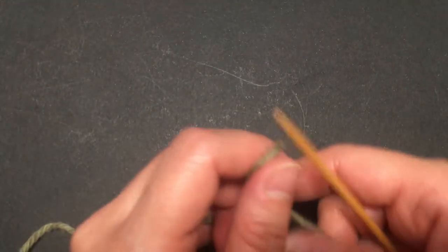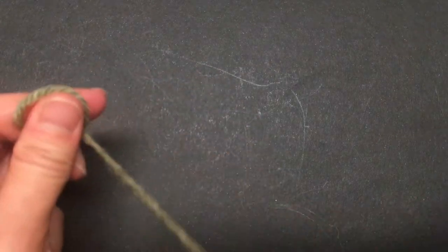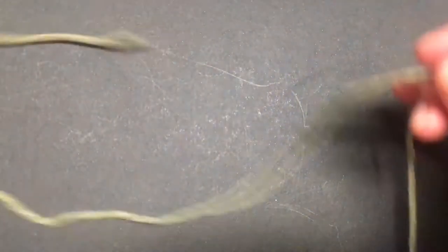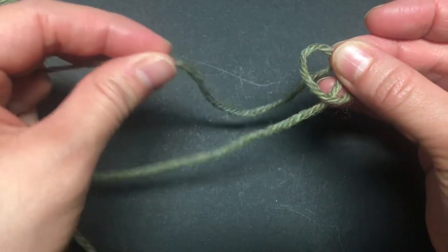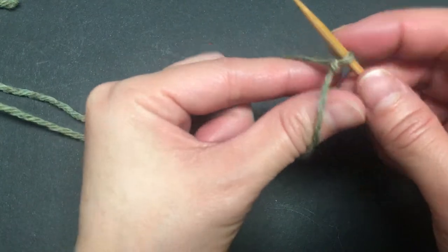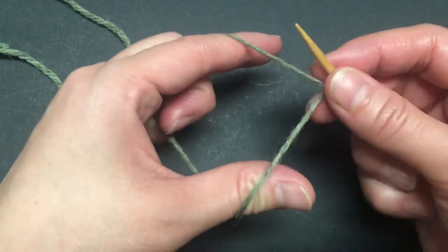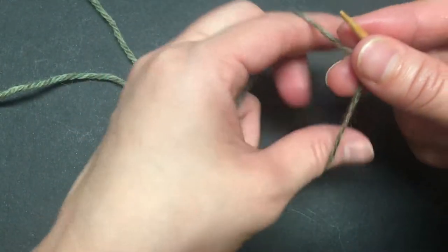We're going to start with the long tail tubular cast on. First, make a slipknot by creating a pretzel shape. This is the ball end and this is the tail end. Pick up the strand right here — that's your first stitch. Hold it with the tail end over your index finger and the ball end over your thumb. Now we start casting on using the long tubular cast on.